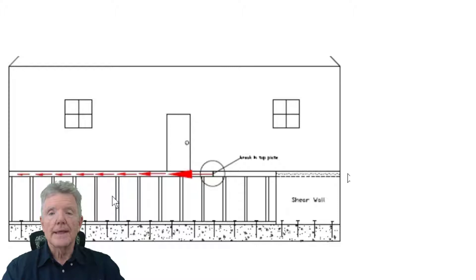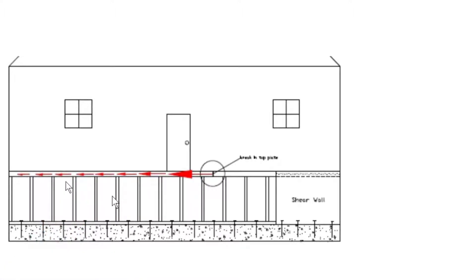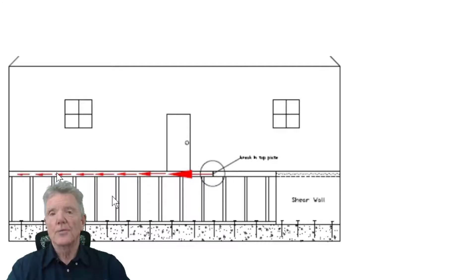The top of a cripple wall can easily be 50 feet long from end to end. They don't make boards that are 50 feet long, so you'll find a board that's 10 feet long, then another one that's 12 feet long, then another one that's 25 feet long. All of these create breaks where they're butted up to each other. Here's an example — this is a break in the top plate, one length of board going this way and the other board going the other way. We'll see right now why that is a problem.